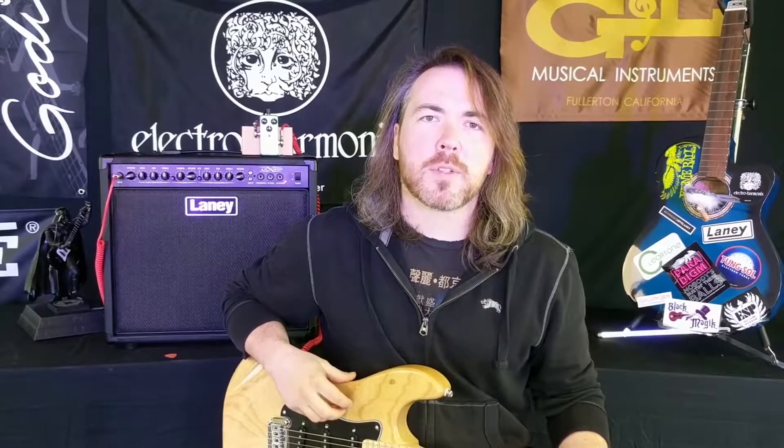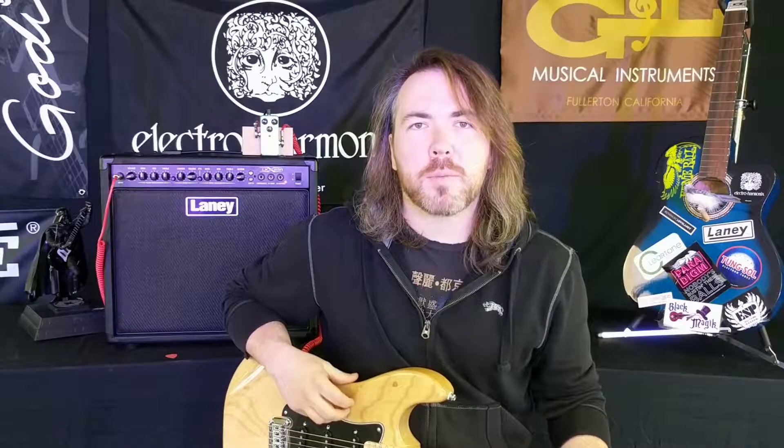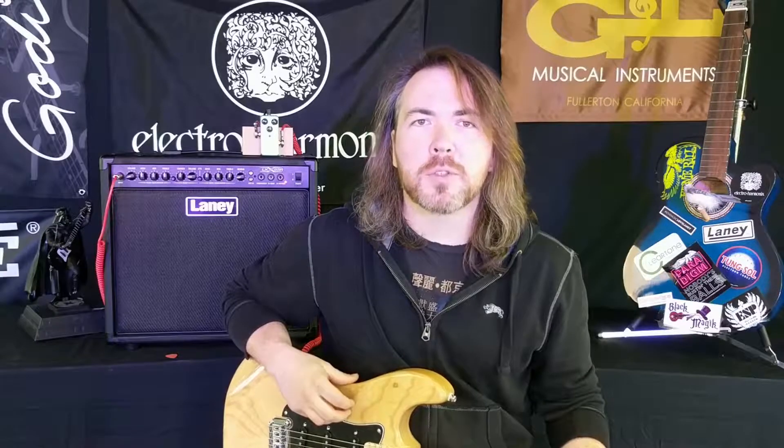This pedal delivers a natural tube amp overdrive sound with extra gain on tap if you need it. A traditional Tube Screamer style pedal uses an op amp system to provide its overdrive — clipping it a little gave you overdrive, and clipping it a lot gave you distortion. NewX decided to use an FET transistor design in the TubeMan Mark II, as they felt this design got closer to the sound of an actual tube amp.